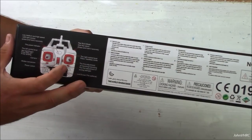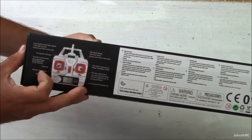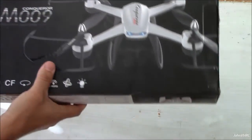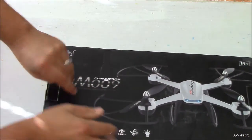Flip stomp mode. Low, medium, high speed LED light control. Now this is one key take off if you push the stick there. We will get to all that once we get her charged up and out in the field.